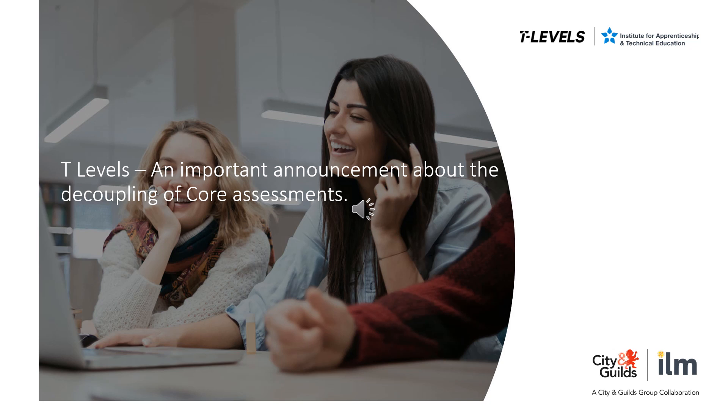Decoupling means that there is no longer a requirement to attempt both the employer set project and the core theory exam in the same series when first sitting the core component. Instead, students can attempt just one — for example, the employer set project — then attempt the other, such as the core theory exam, for the first time in a different series.